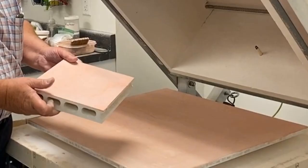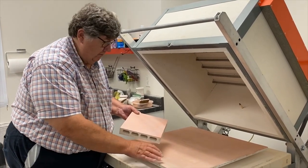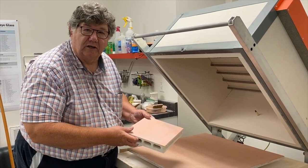But before we can lay out the glass, we'll need to prepare our kiln for the firing. We want a fresh coating of kiln wash — thin fire paper or fiber paper won't work well for this process. Make sure you kiln wash not only your kiln shelf, but also the shelf that's going to be placed on top of your piece that you're trying to smush.